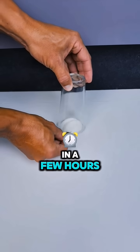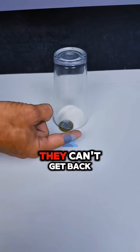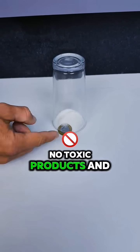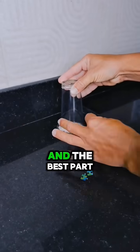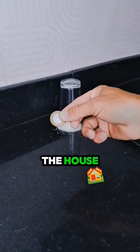Now just wait. In a few hours, you'll see insects being lured by the sugar, and once they enter the cup, they can't get back out. It's like a natural trap — no toxic products and no danger to kids or pets. And the best part is you can make several of these and place them around the house.